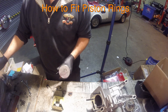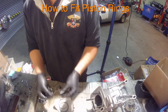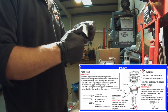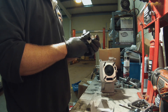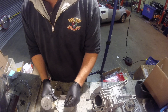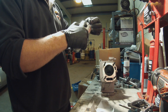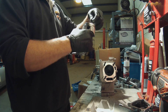Once you've got your rings prepped, you can install them on your piston. Install the oil spreader ring first, making sure the two ends of the oil spreader ring join up at the six o'clock position. Then take the two thinner rings — these can go either way — and fit one below and one above the oil spreader ring. I like to fit one at the ten o'clock position and one at the two o'clock position.